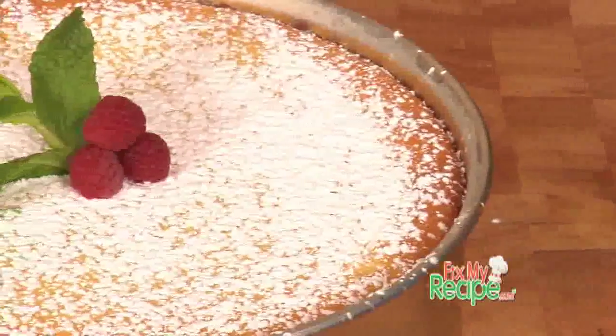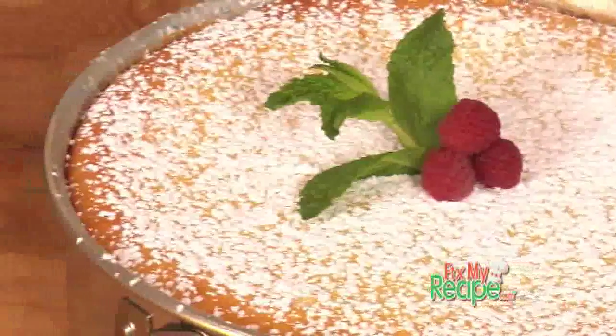Thanks for checking out FixMyRecipe.com. I'm Chef Billy Parisi. Our new fix goes to Lucille. She forgot to tell us where she's from — that's okay. She submitted a recipe for Italian cheesecake and said she's tried so many different ones and needs one she can be proud of. Don't worry Lucille, we're going to fix you right up.